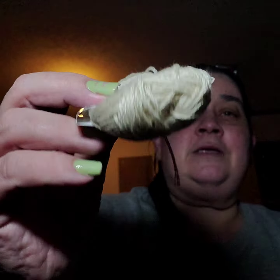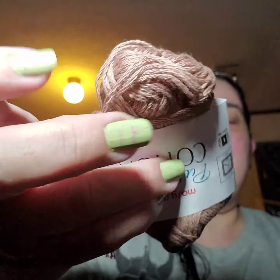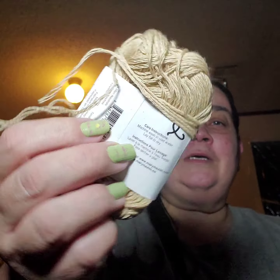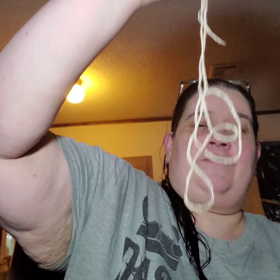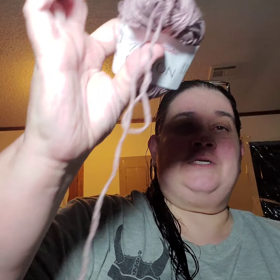Here's color one and that's what I have left of color one. Here is color four and this is what I have left of color four. This is color two and that's what I have left of color two. This is color three and that's how much I have left of color three. This is color five and this is how much I have left of color five.